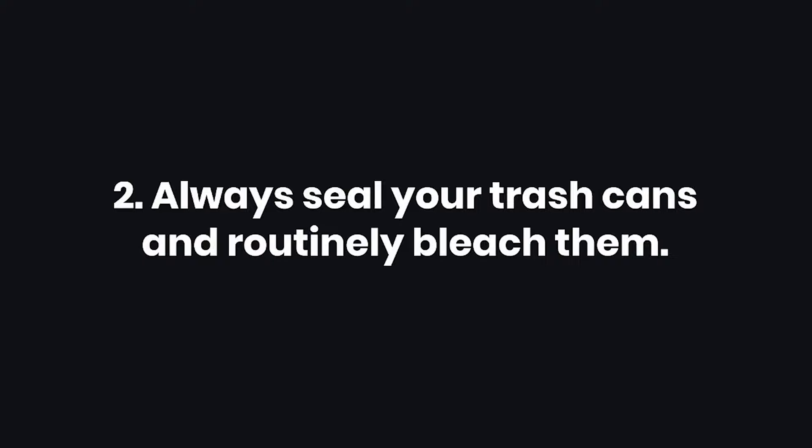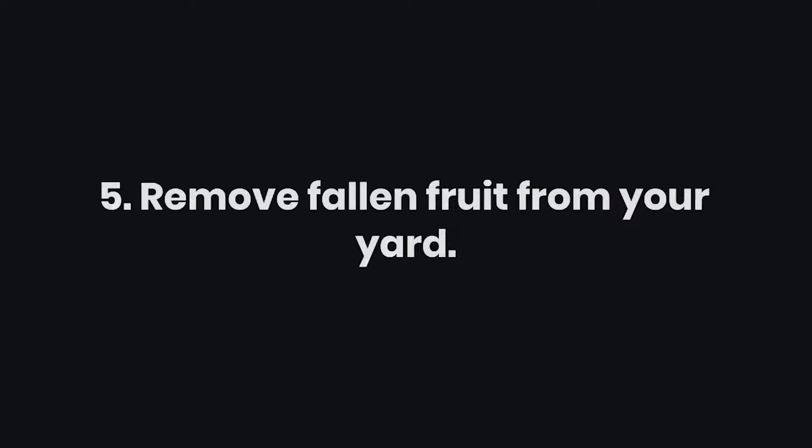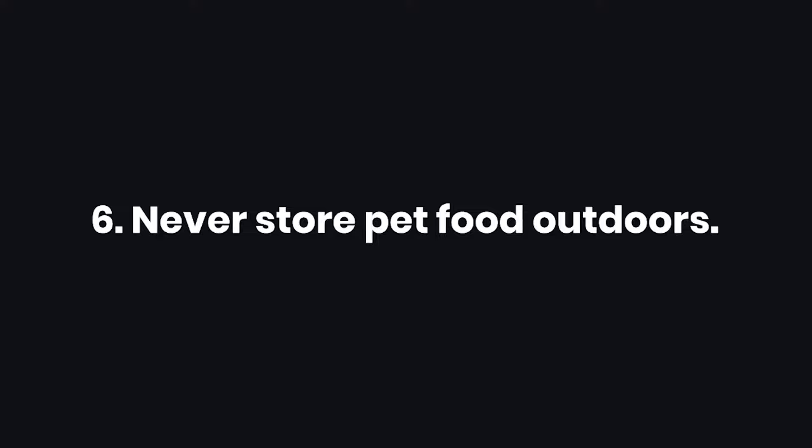Tips: 1. Throw out meat that is past its cook-by date. 2. Always seal your trash cans and routinely bleach them. 3. Keep screens on your windows. 4. Rinse out pop cans before you throw them away or put them in a recycling bin. 5. Remove fallen fruit from your yard. 6. Never store pet food outdoors.